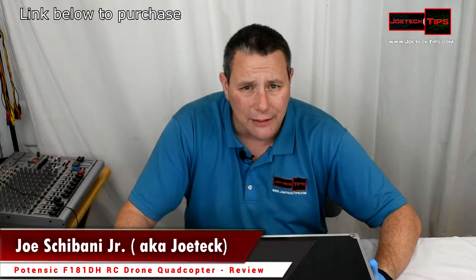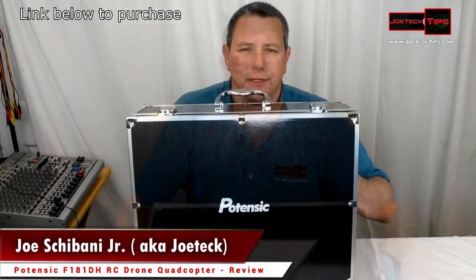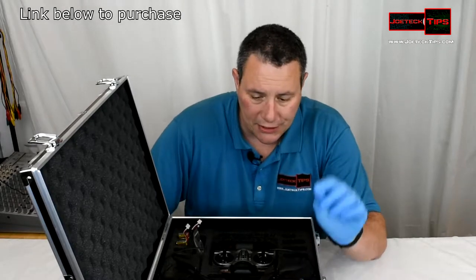Hey guys, this is Joe Tech from Joe Tech Tips — we're on Facebook and Twitter. Today we're going to do another drone review. This was given to me to test by a neighbor of mine, his name is Dennis, and his son Dylan. They haven't flown it, they just received it. It comes with a nice carrying case, which is really sweet. It's called Potenzic — I'll have a link in the description below to purchase this if you're interested.